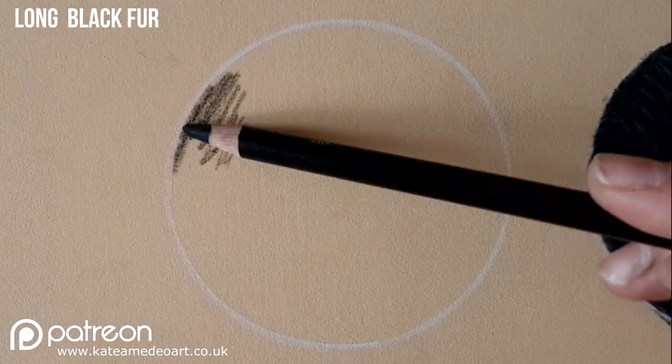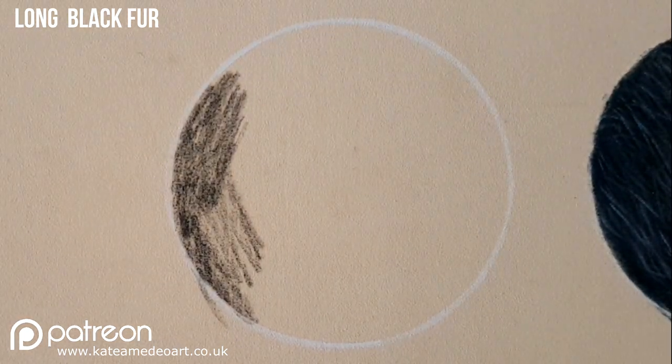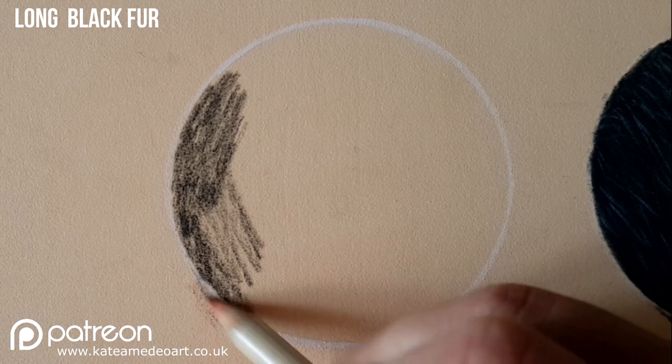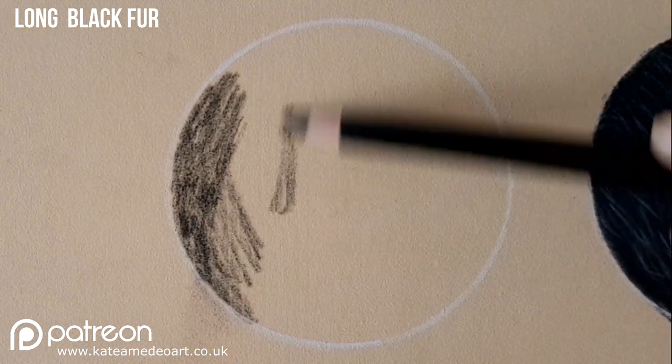Next I will be doing long black fur and again the first thing I do is I cover the area with my black. I'm just fixing a bit the stroke that went too far out of the circle with an eraser.